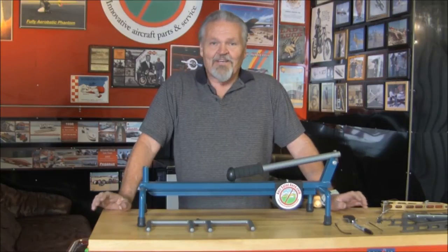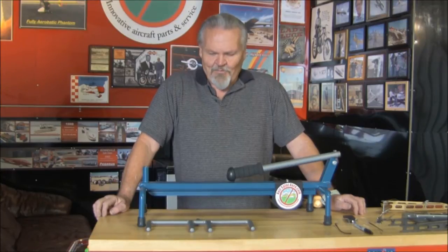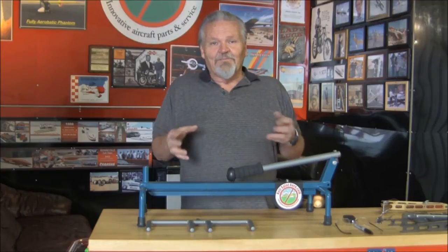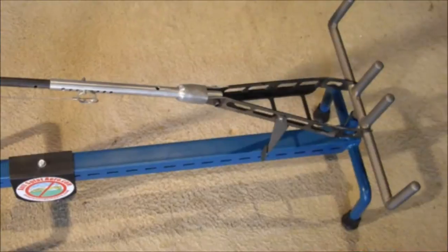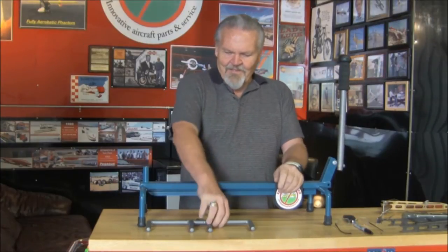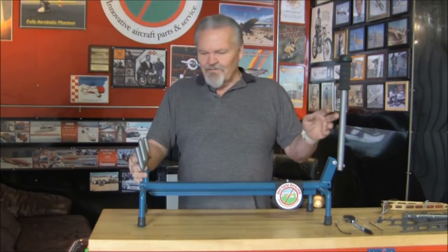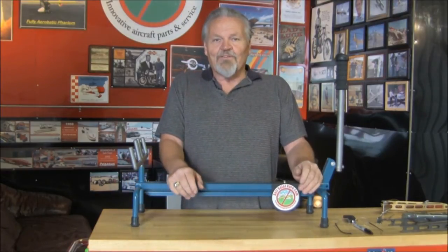So we decided to take on the challenge of a gust lock, and I wanted to show you guys what we came up with. It's very difficult to video from inside the airplane with cameras looking down at the pedals, so I created this little fixture. It has a stick that moves all directions and these are the rudder pedals. Dimensionally, the stick and its dimensions are the same as an RV. We used it for development and for this video.